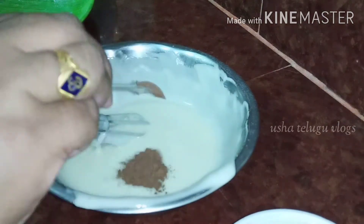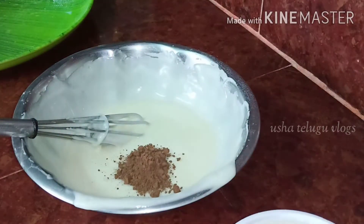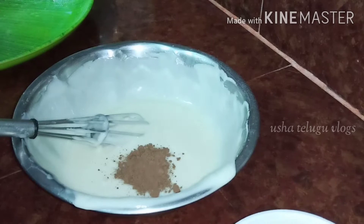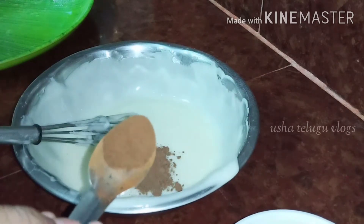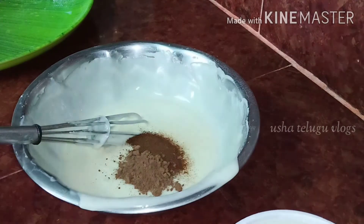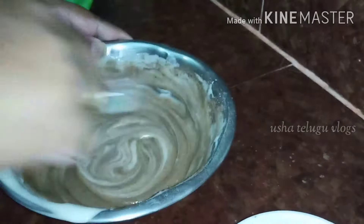Now I will show you the process here. I will show you the mixture of the batter in the pot. Add a little cocoa powder and add a little powder — add a spoon to a half spoon — add a chocolate block powder.